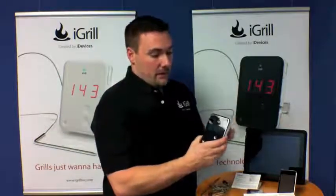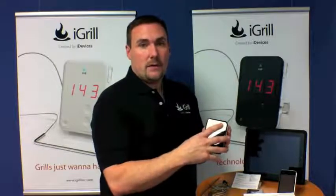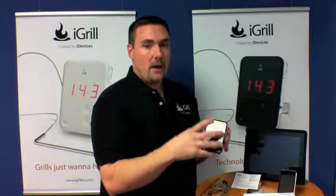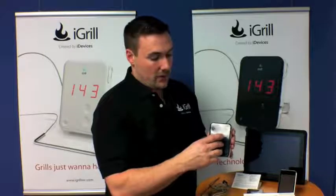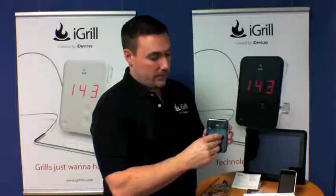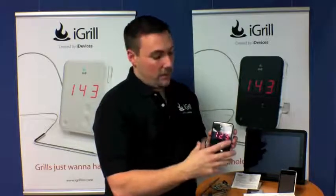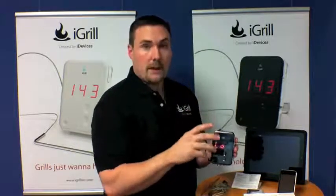Once the batteries are in, because we test this extensively in California, we'd like you to go ahead and clear all the Bluetooth pairings that may have happened in our factory prior to using it yourself. To do that, simply push all three buttons at the same time. You'll hear a long tone, then the unit will light up and the Bluetooth flame will begin blinking.